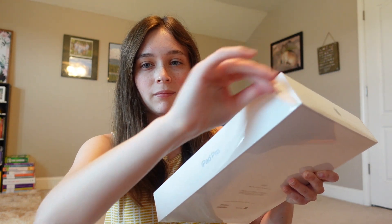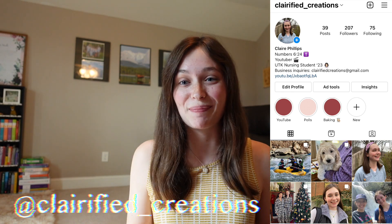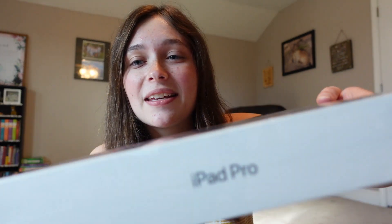Hi there, it's Claire from Clarify Creations and welcome back to another Apple unboxing. This time we're going to be unboxing the iPad Pro 2021 in the Space Gray edition. It is brand new and sealed in the package — this is the 512 gigabyte version, 12.9 inch, fifth generation with Wi-Fi. Those are all the tech specs for you techies out there.